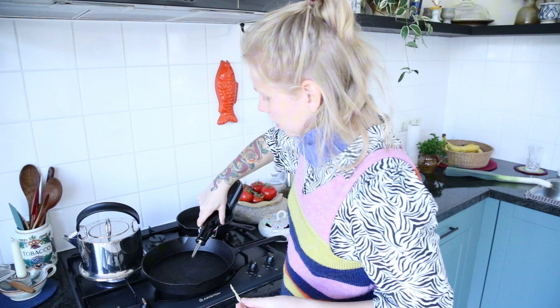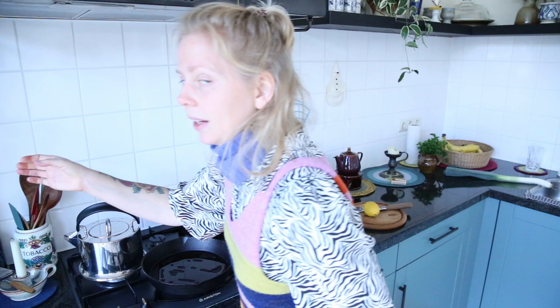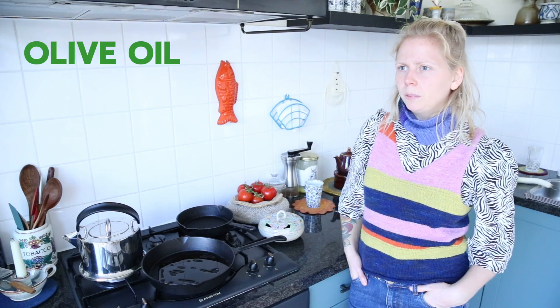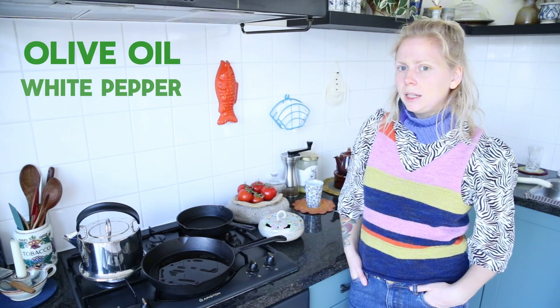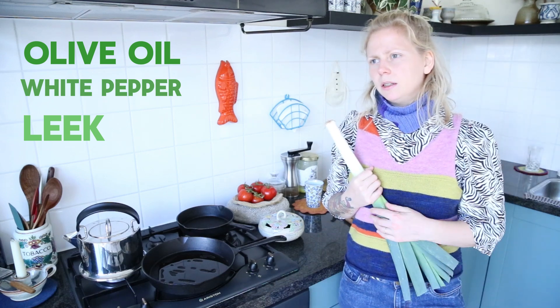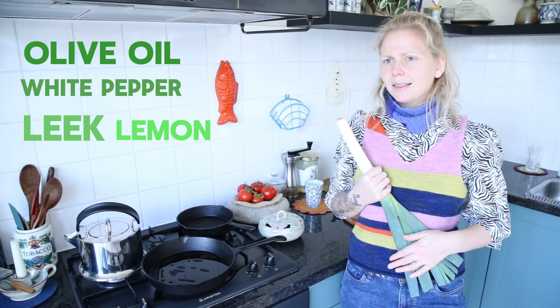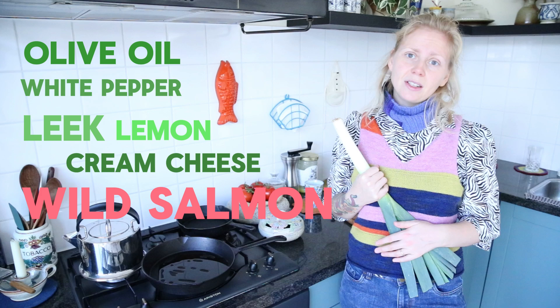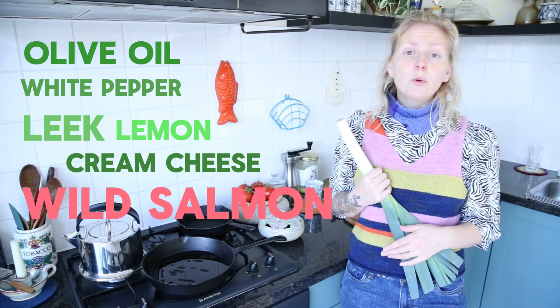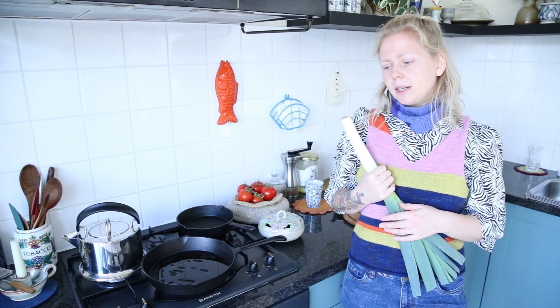We're making salmon pasta. The ingredients are olive oil, white pepper, leek, lemon zest and lemon juice, cream cheese, wild salmon, parsley, and pasta. That's it. So yeah, let's make it.